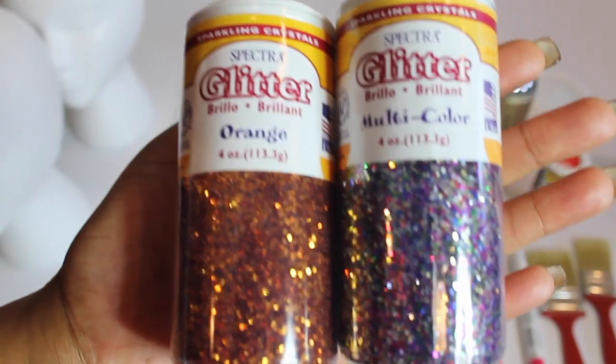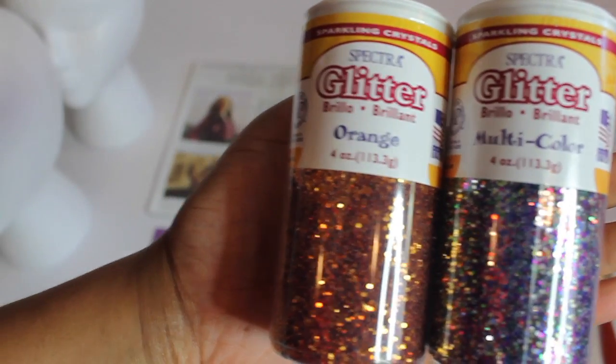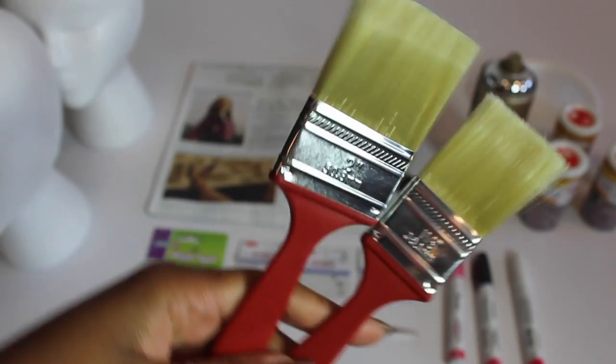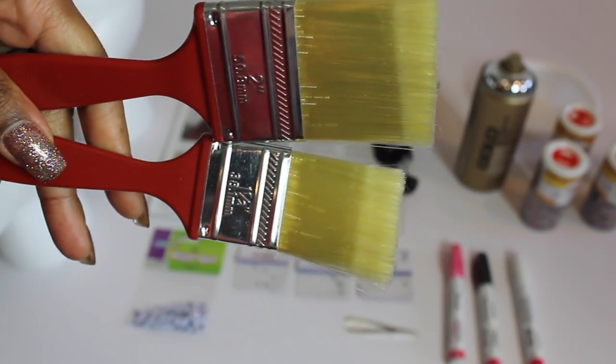As I just stated, you're now going to need some glitter or some jewels. You can find those kinds of things at your local dollar store or craft store. You'll also need some paint brushes — I found these at my local dollar store for a dollar, about four in a pack.